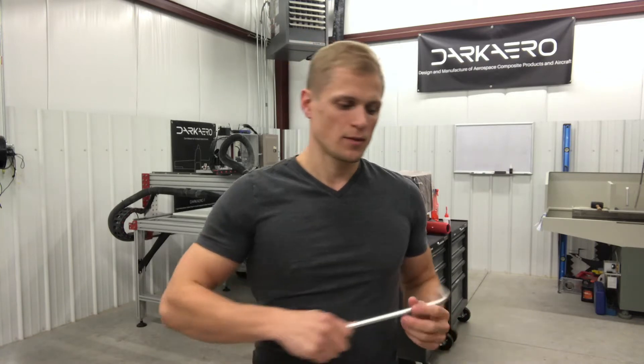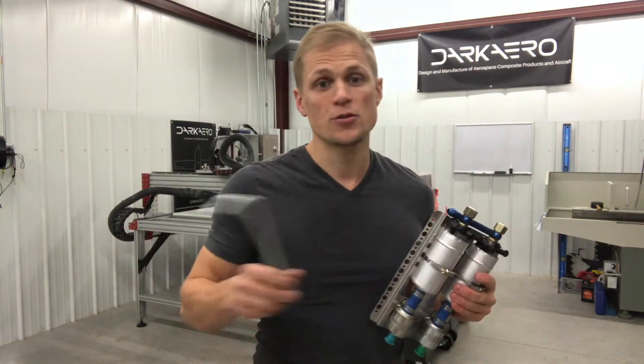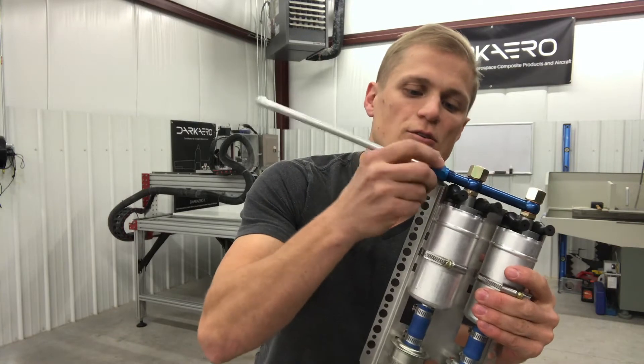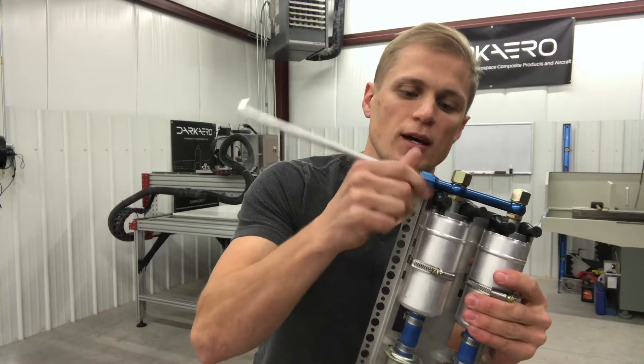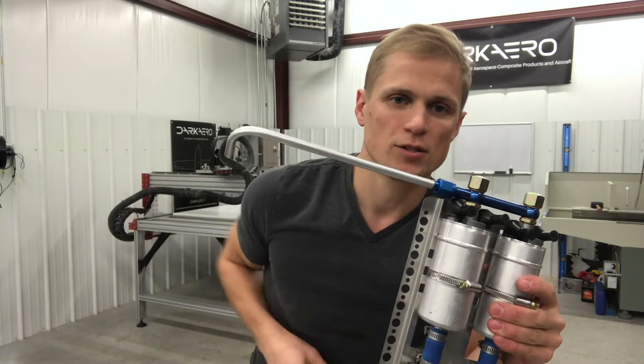How's it going? It's Tuesday, which means Tool Tuesday. We've been working a lot on the fuel system for the Dark Arrow 1, and I've been making fuel lines. I've got the fuel pumps here, and I'm going to demonstrate the tools we use to make a fuel line like this, which connects to the discharge of the fuel pump and carries fuel from the fuel pump to the engine.